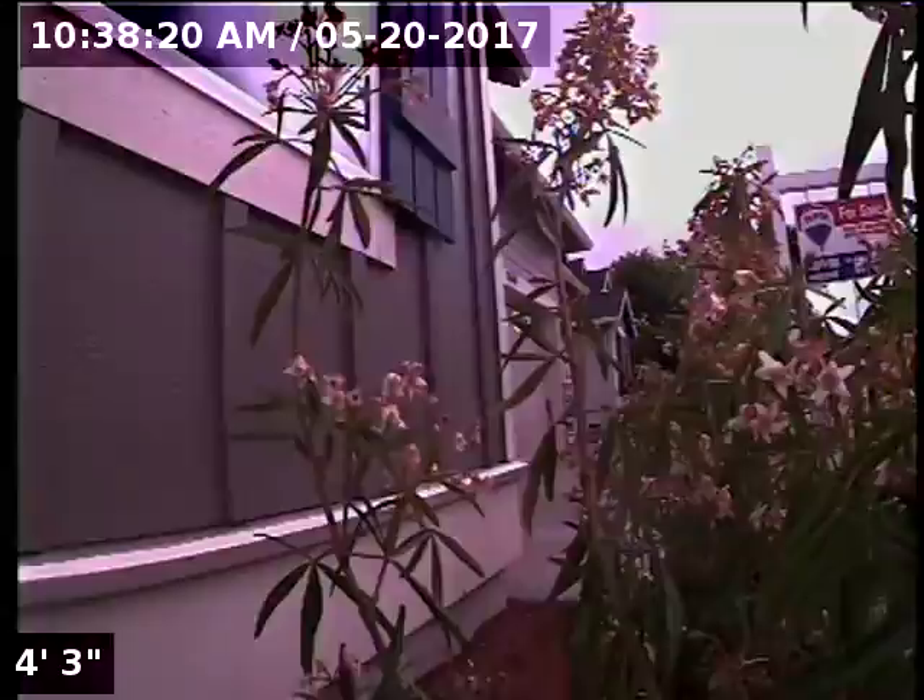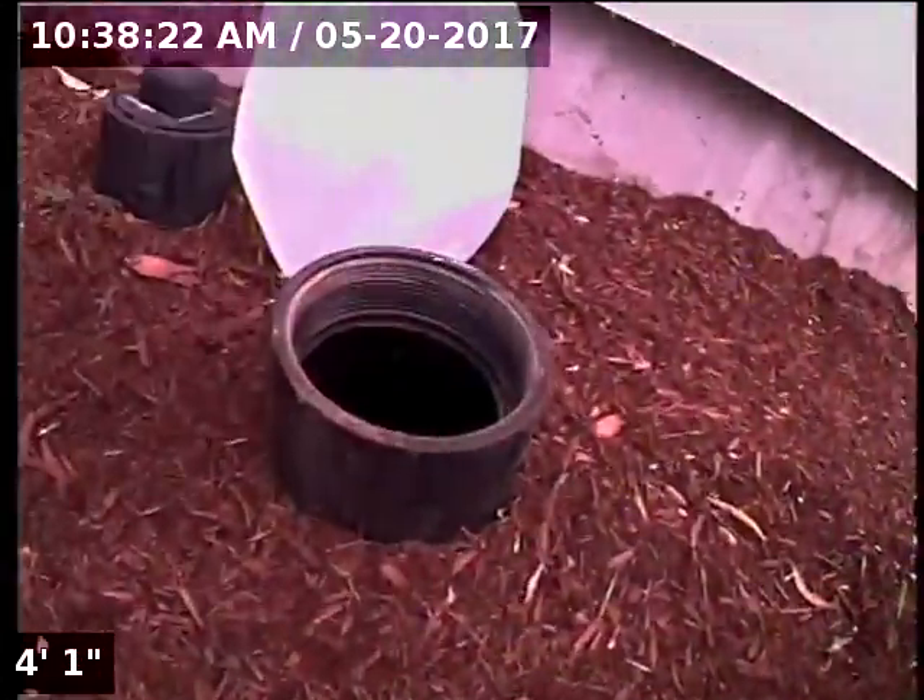We're located at the front of the home, just off to the left of the front doorway. We have a four-inch ABS clean-out as our point of access.